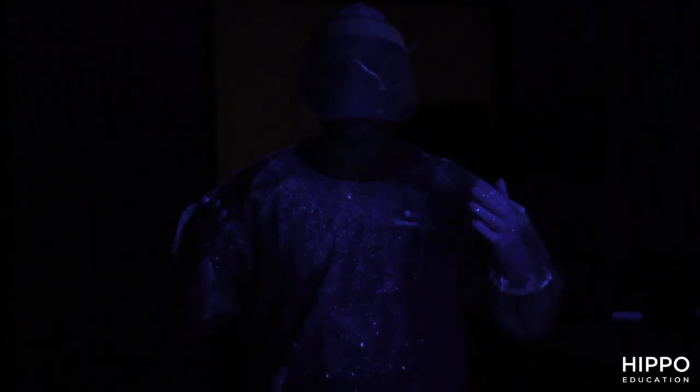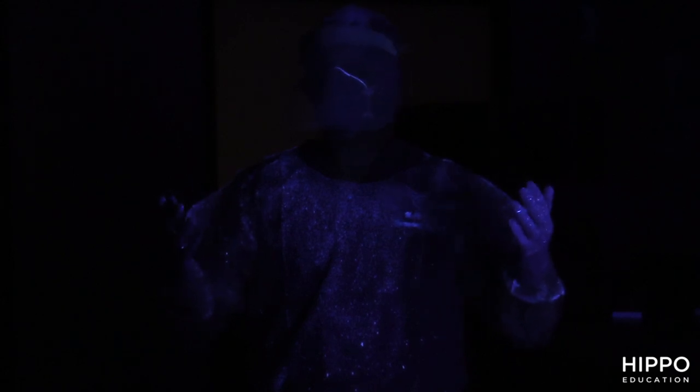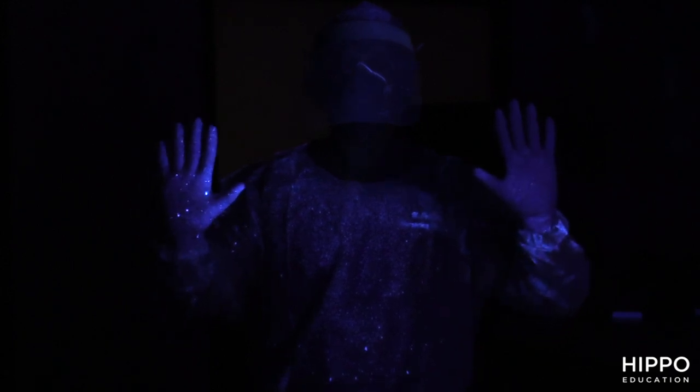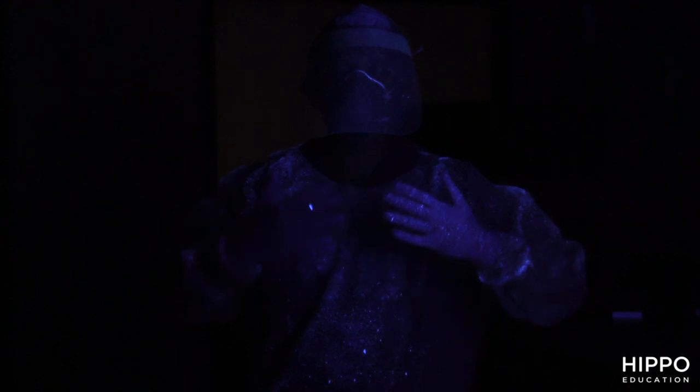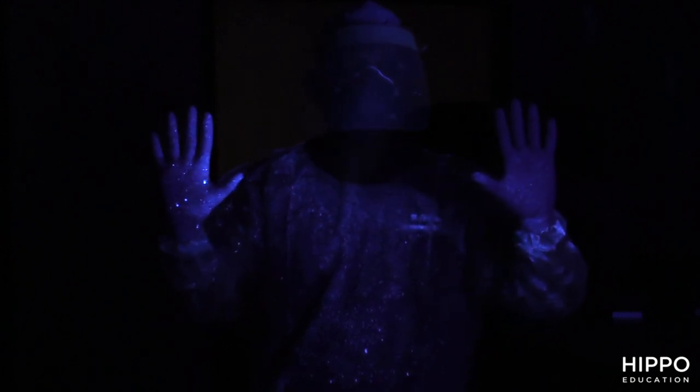Now that we have the studio lights down and we have our black light, you can see the luminescent material — the contamination on my PPE — mostly focusing on my hands, my face mask, and my torso, because that's really the part of your body that is most exposed, especially the hands when you're in with a patient.